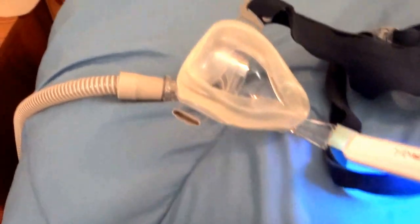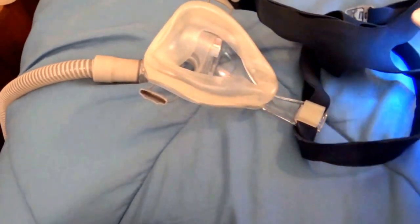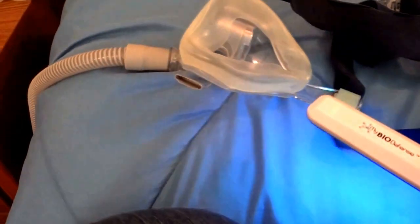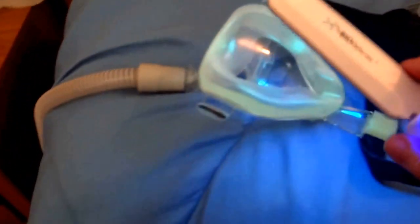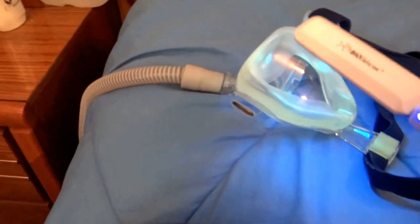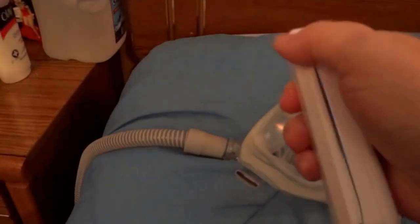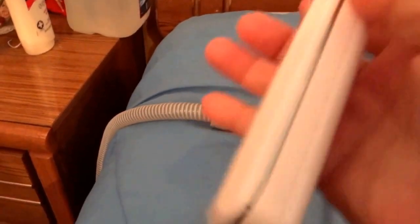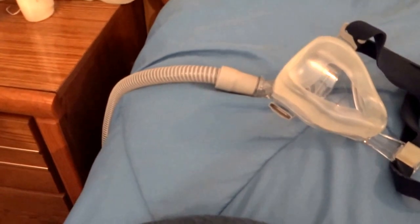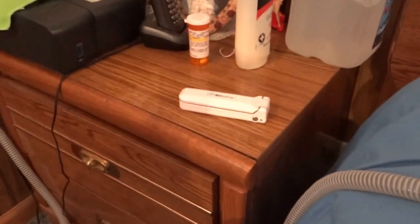I also disinfect the strap at the nape of my neck, because sometimes I sweat and it gets back there where the hair is. I'll probably do this better later, but you get the gist. To shut it off, you close the machine and hit the button — and as you can see, one-handed, it's shut off.